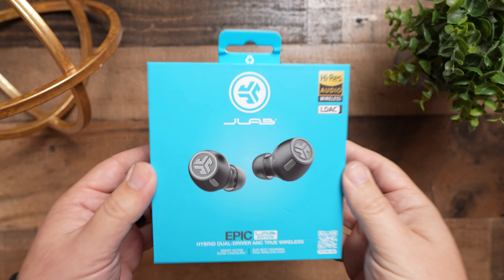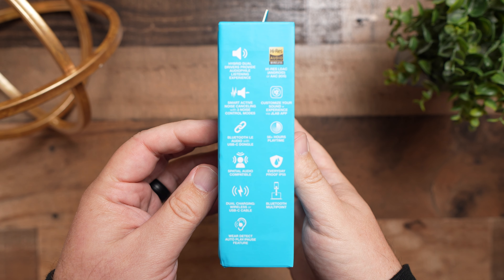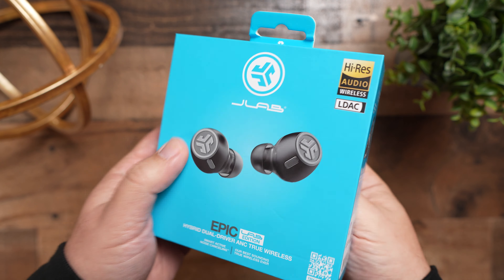Today we're going to talk about a pair of earbuds that completely caught me off guard — the JLab Epic Lab Edition True Wireless Earbuds. The reason it caught me off guard first was the price. These come in at $199, from a company whose strength is usually budget earbuds. I don't think any of their earbuds cross that $100 line — their most popular earbud is the Go Air Pop, which floats around $30. So the fact that these are $200 is going to blindside a lot of people.